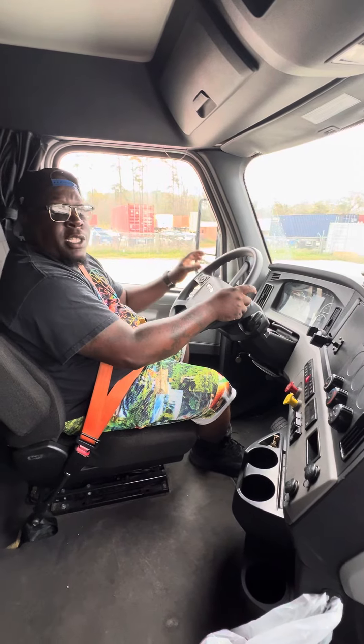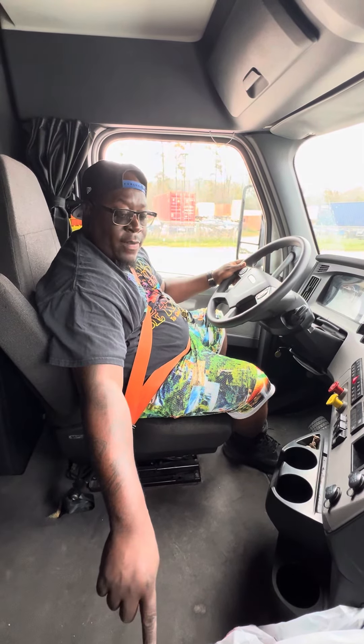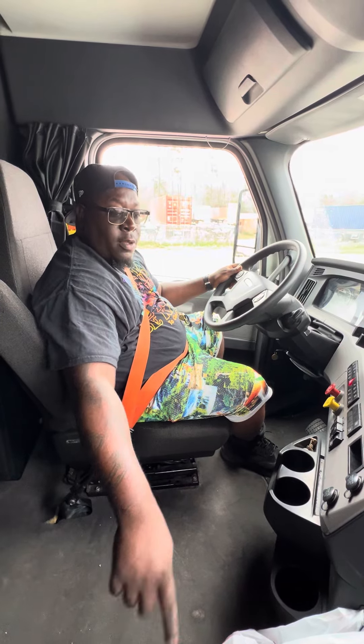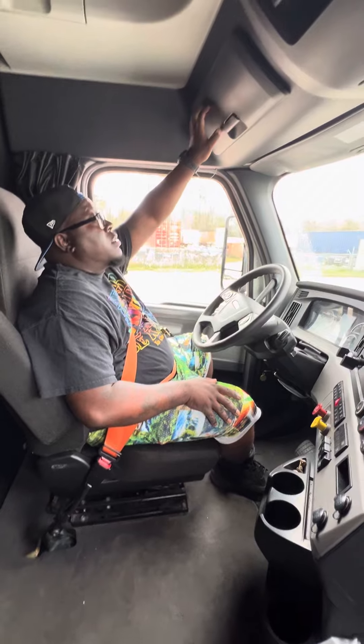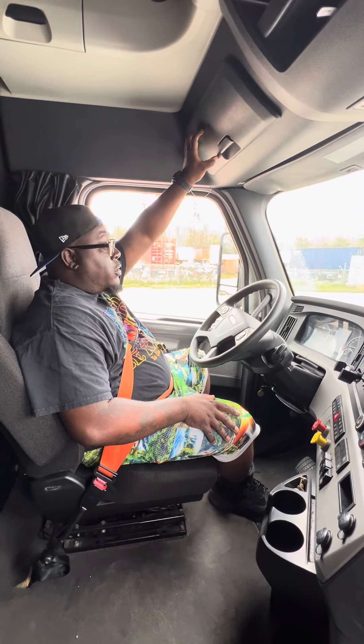Now we're going to do our emergency equipment. We have a fully charged ABC-rated fire extinguisher that's properly working. We have our three reflective triangles under our passenger seat — they're red in color and properly stored in the box. We have our spare fuses above our head, and there should be one spare fuse for every fuse type in the truck.